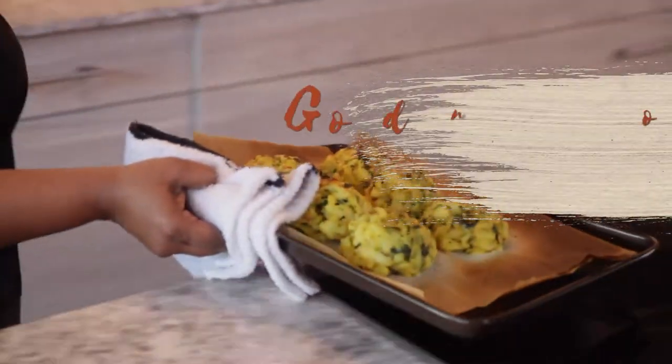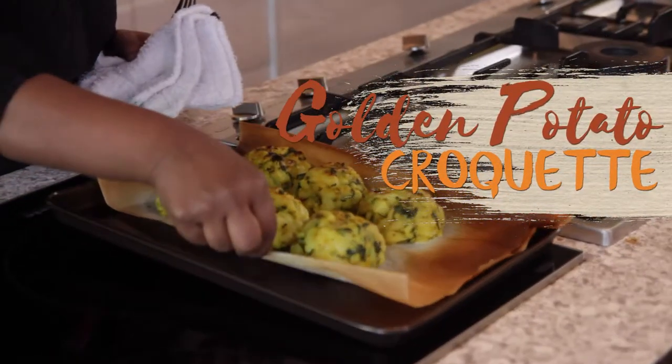You get to introduce spices that you wouldn't otherwise introduce into your pantry. Happy cooking!